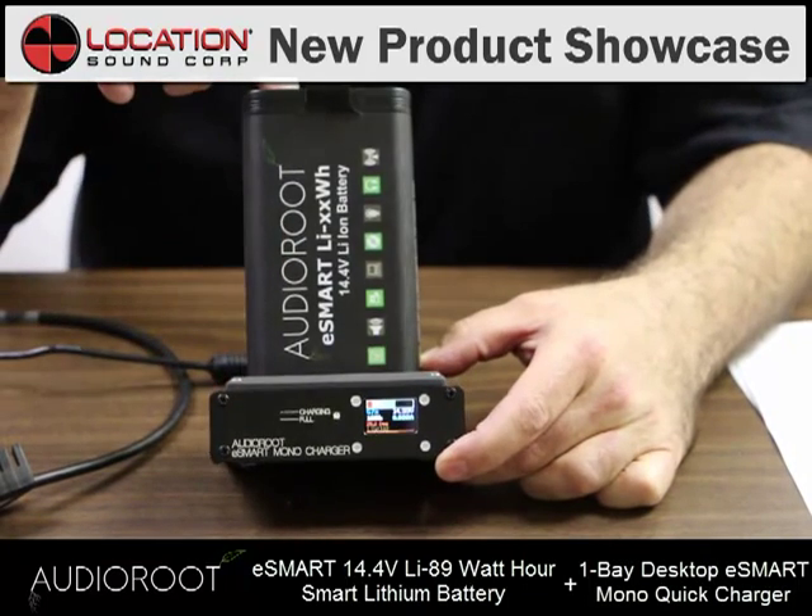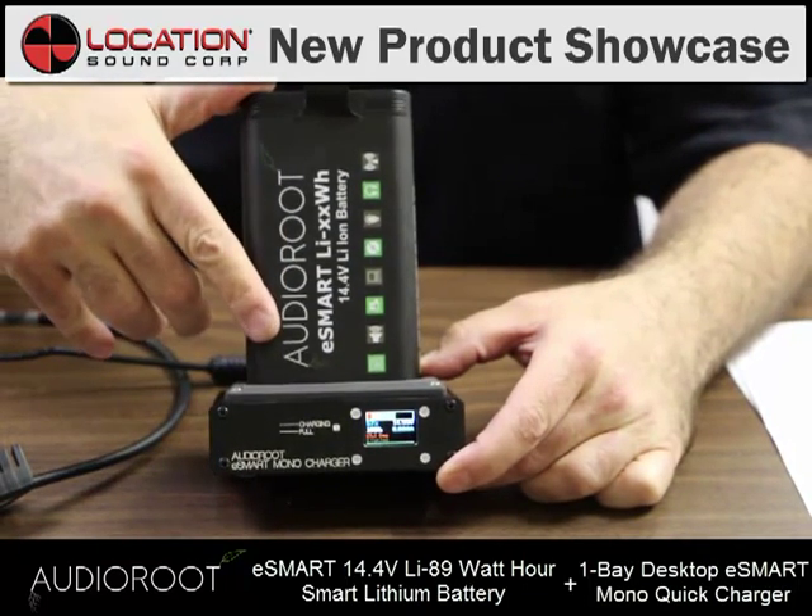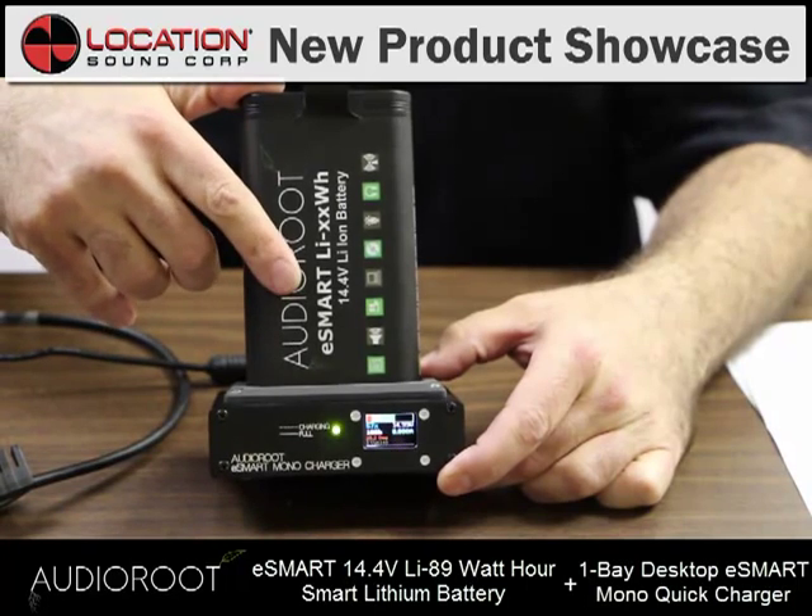Beyond that, it's smart because it's got a microcontroller built into the battery.